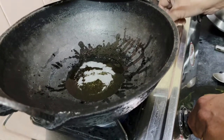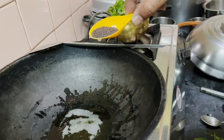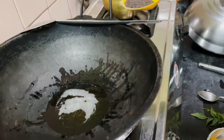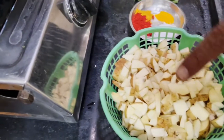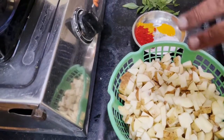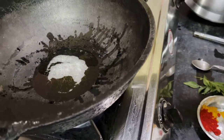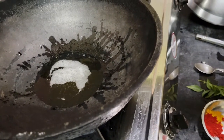Now we will cut it. Actually, the whole quantity can be for 3 or 4 persons. It all depends on how much you eat. I will show you how the curry is — it may go well because we all like the curry.